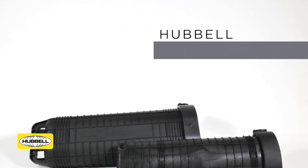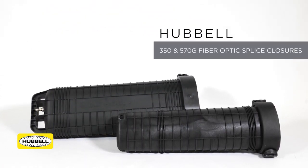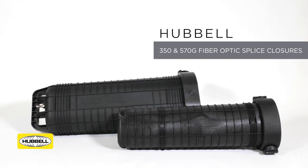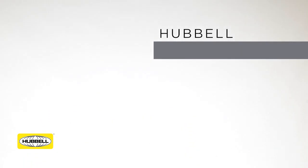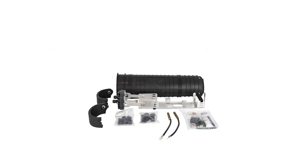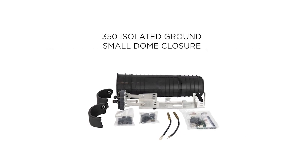This video will provide instruction on the preparation of Hubble's 350 and 570G series isolated ground and all dielectric closures, cable installation into the closures, and sealing the closures. The process for the isolated ground closure and the all dielectric closure is the same except for the installation of the cable shield connectors and isolated ground connections. We will be using the Hubble 350 isolated ground small dome closure for this training video, as the steps for the installation are very similar for the 350 and 570G.